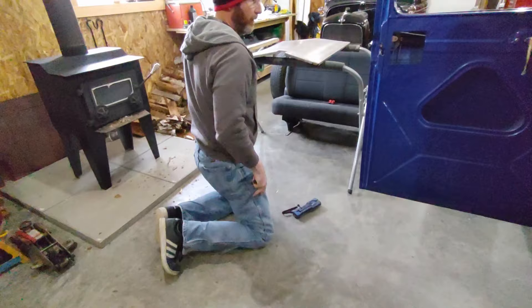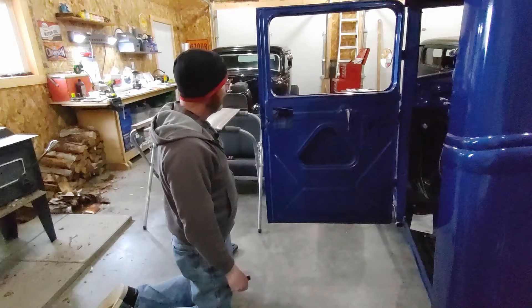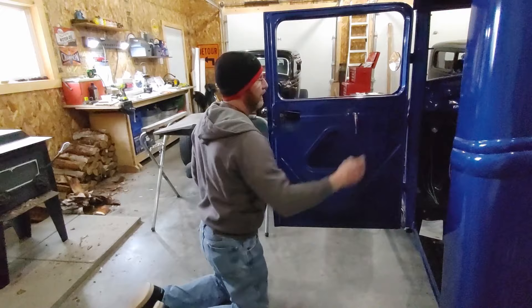At that stage I pretty much had a square inner door — it would open and shut, basically good and square to the side of the cab. The next thing I worked on was the latches. I didn't want to use the original hinge mechanisms — for one, I didn't have them, they weren't with it. And number two, I kind of favor the bear claw style latches.